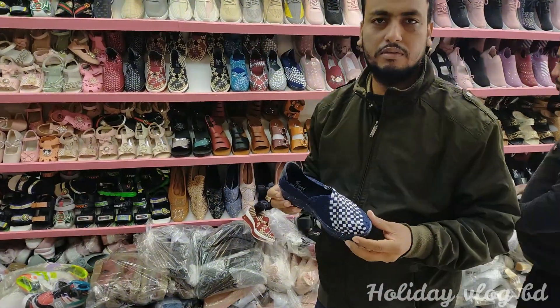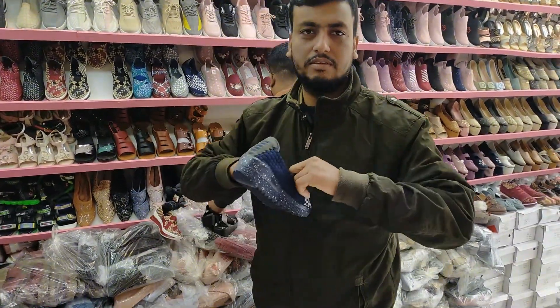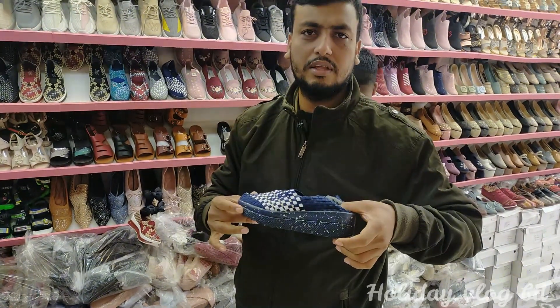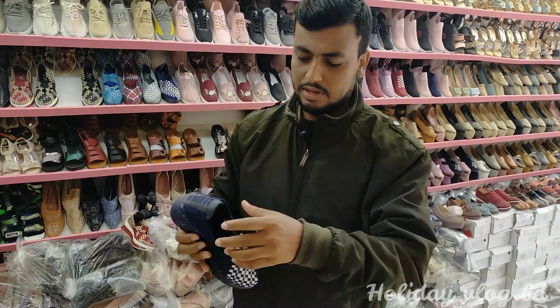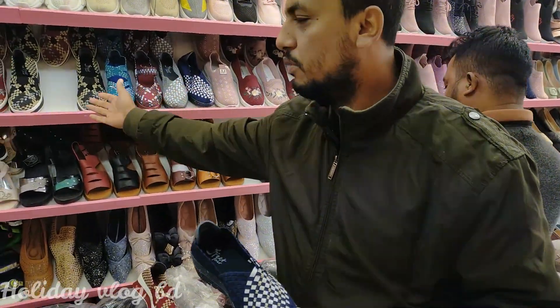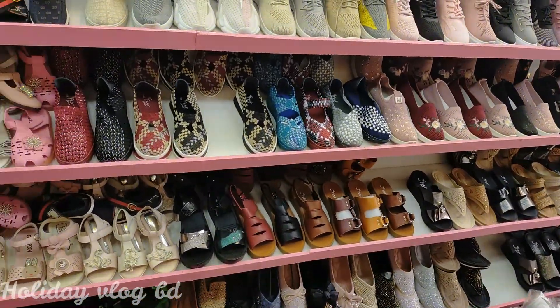This is Albert Shoes. This is a tonal office style. You can see the colors of these shoes — look at these colors.